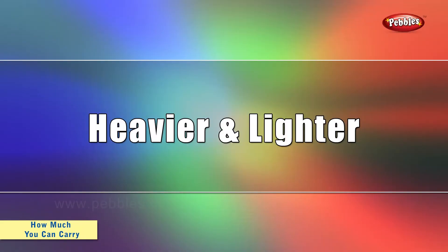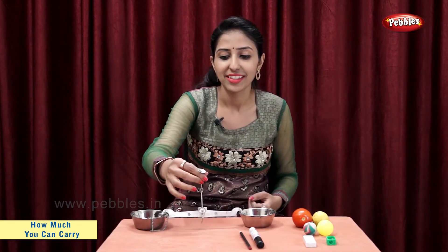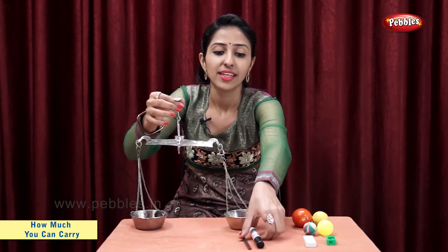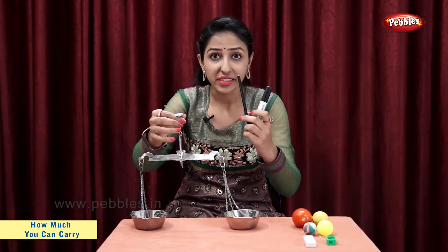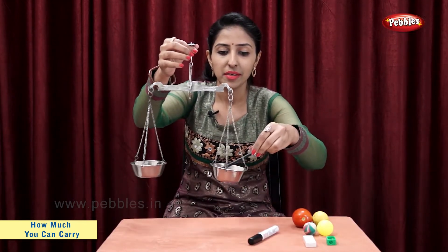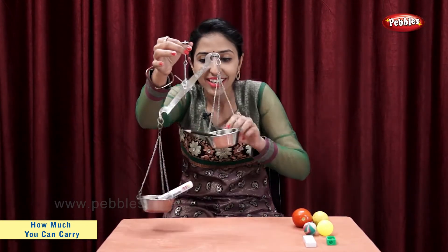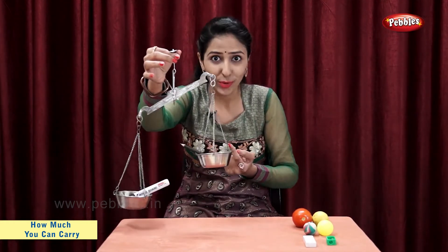Heavier and lighter. Students, now let's see which objects are heavier and which objects are lighter. Let's take a pencil and a marker. Marker is heavier, pencil is lighter.